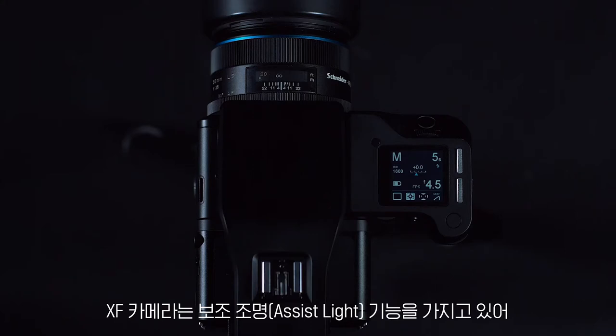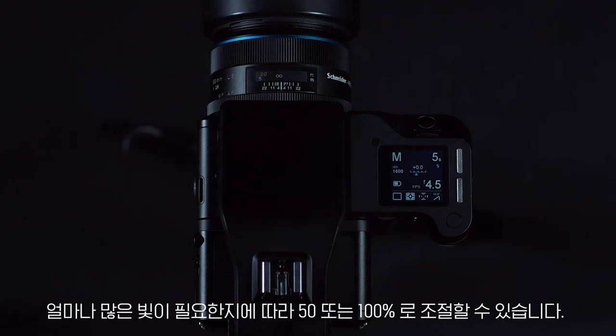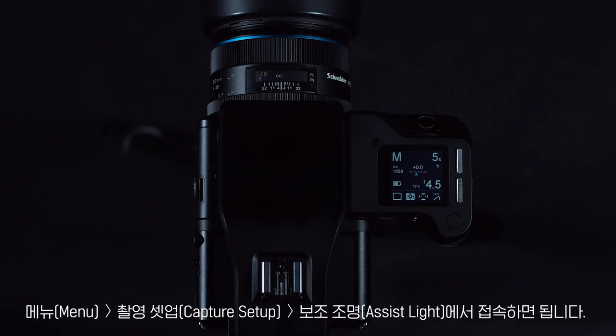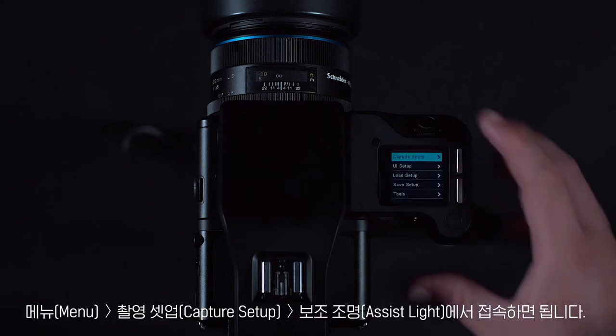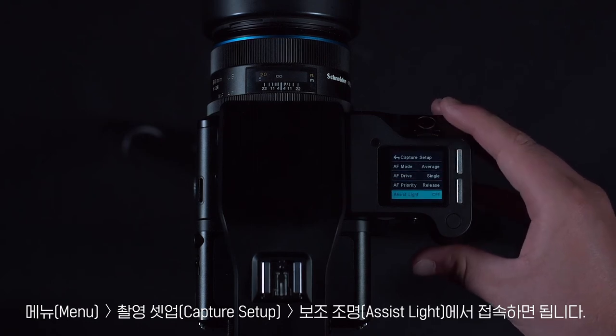The XF camera is equipped with an assist light for low light or hard to focus situations. This can be turned to 50 or 100% depending on how much light is needed. This can be done from menu, capture setup, assist light.